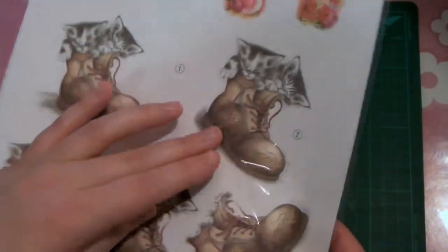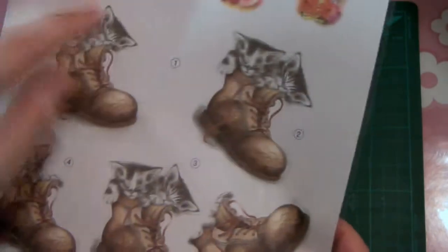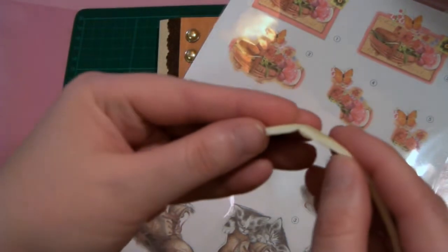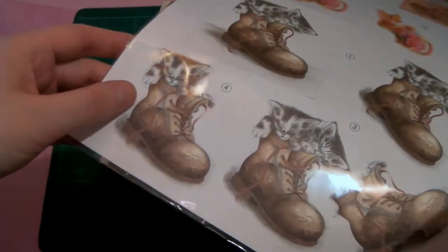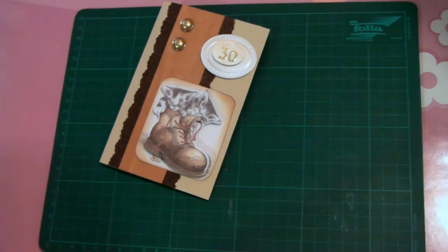Basically, you just punch out the different pieces — here are the numbers, so that's number one, that's number two — and then you glue them together with dimensional double-sided tape. I use this tape; it's kind of thick. You don't have to use something this thick, but the thicker it is the more it's going to pop out. Don't use really flat double-sided tape because then you won't get the 3D effect.